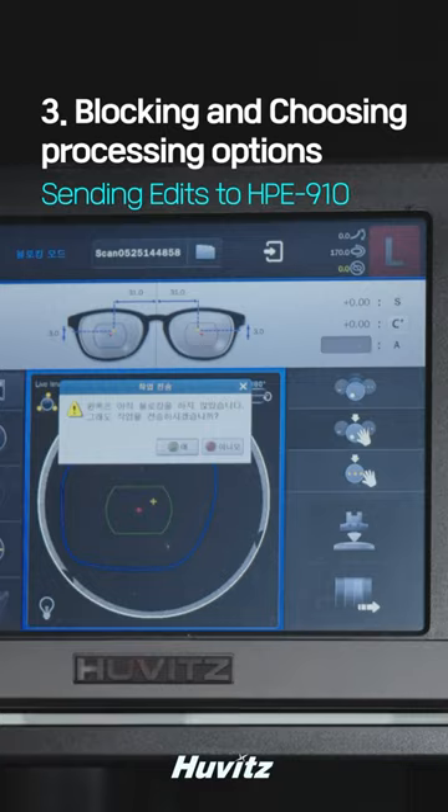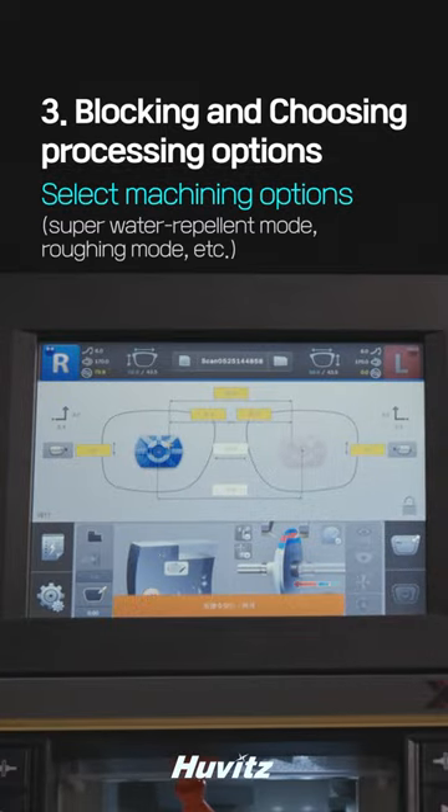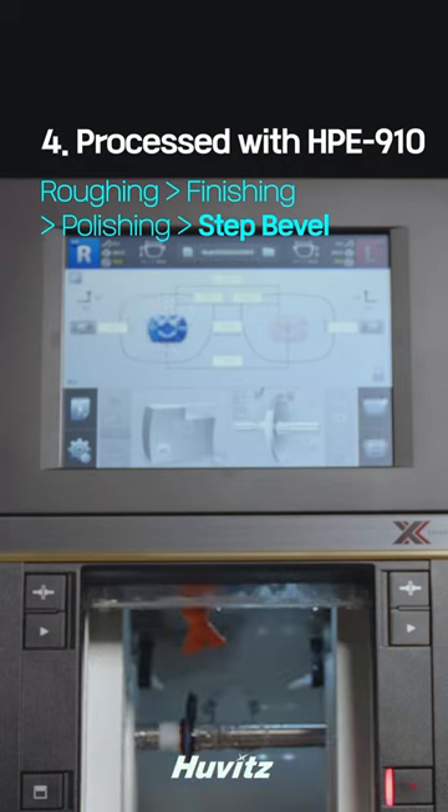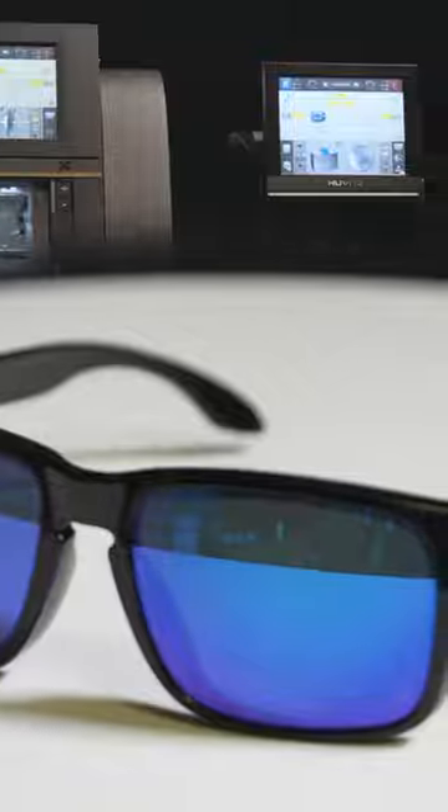After blocking, transfer the edit to the HP 910 and select the processing option. It is processed in HP 910 and it is done. Use a combination of Huevitz's Autoblocker and edger to create the perfect pair of Oakley's Holbrook frames.